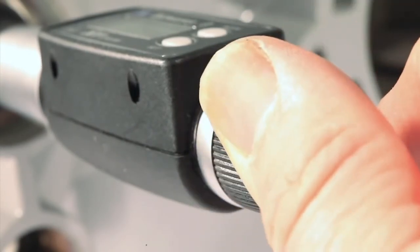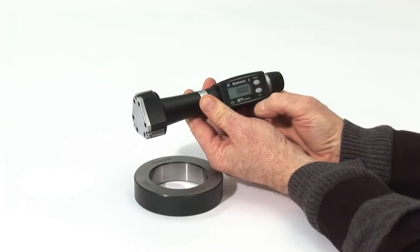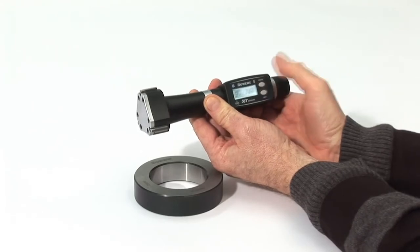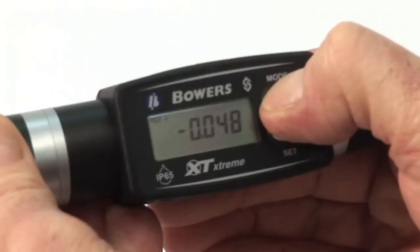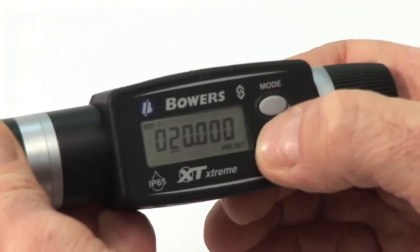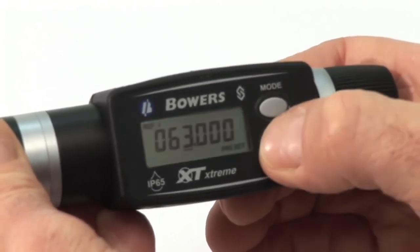To switch the XTD on, press SET briefly. CAL is displayed. Press SET again to activate the electronics. The XTD's electronics allow three independent reference values to be set. Press and hold MODE until REF1 appears. Enter the preset mode by pressing and holding MODE until PRESET appears. Press MODE once to move the cursor along. Press SET to change the digits. You may now manually input the value on the supplied setting ring.